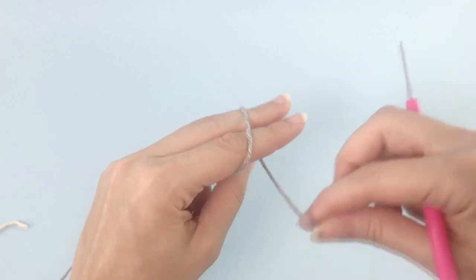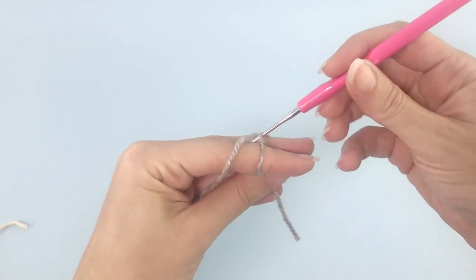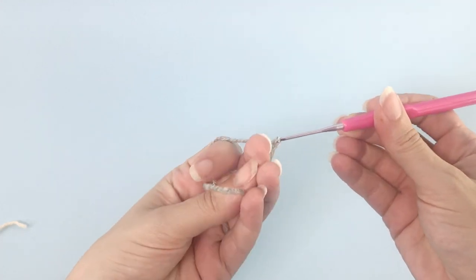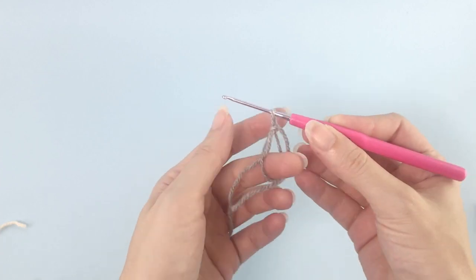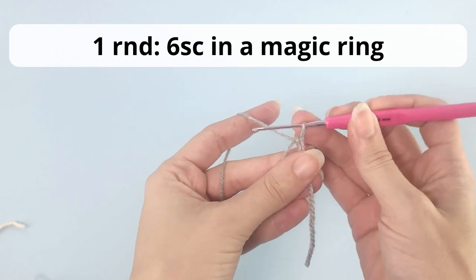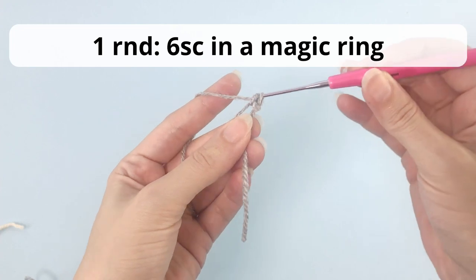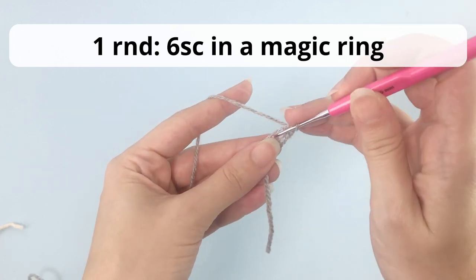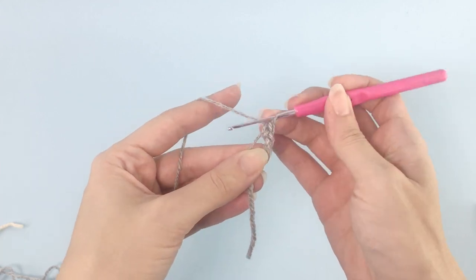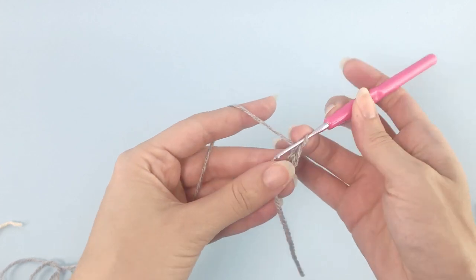I will start here with the magic ring. If you don't know how to make the magic ring, there is a link in the description below or in the top right corner of this video that will take you to a tutorial showing you how I make magic rings. Here I'm going very slow — I want to show you exactly how it's done, but if it's still complicated for you, check out the tutorial only for the magic ring.